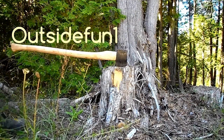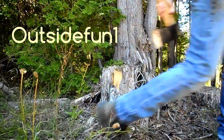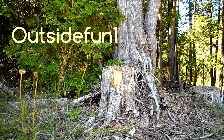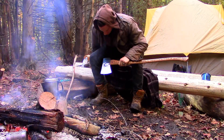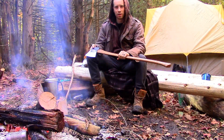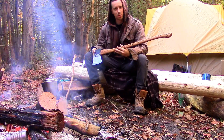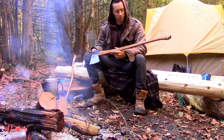How well do you know the anatomy of your axe? Stay tuned to the end of this episode where I'll be testing your knowledge. Today we are going to be talking about the anatomy of the axe, and you would be surprised at how many parts an axe has and all the names for them.